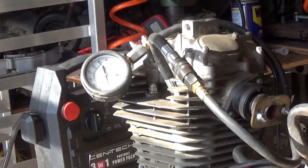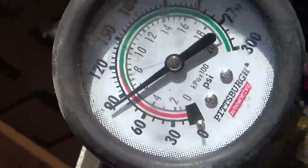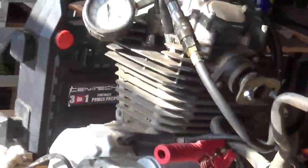A little less than 90 PSI. I would have liked to see more than that, but what are you going to do? Let's hope it starts and let's hope it doesn't smoke too bad.